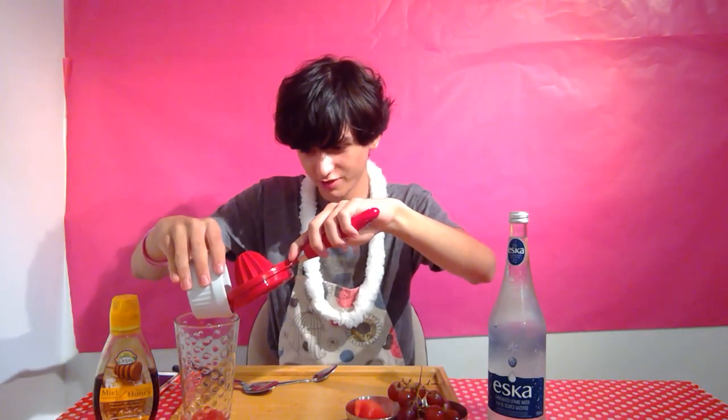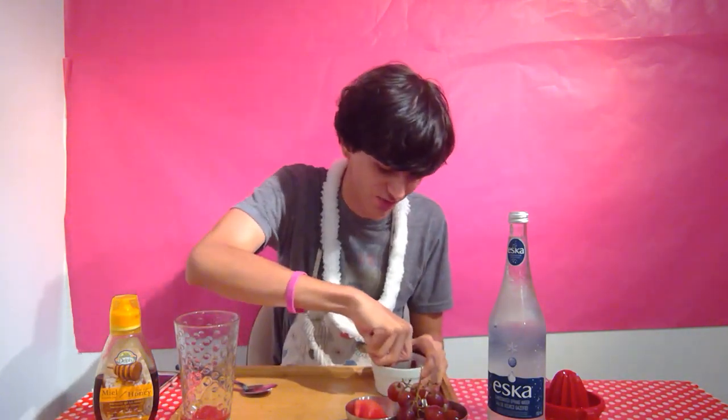Next, take the strainer and pour all the liquid through it. Make sure you don't spill anywhere. Let gravity do its work — you don't have to put all of it at once. Squeeze the remaining fruit pulp to get more juice out, then put all the liquid through.